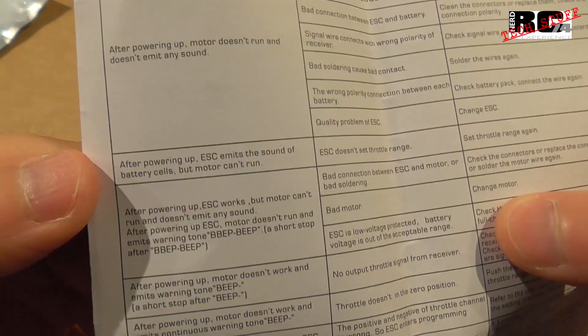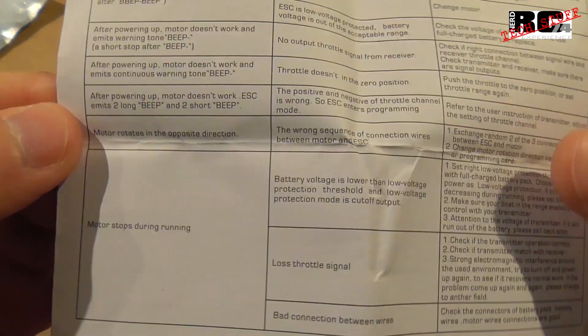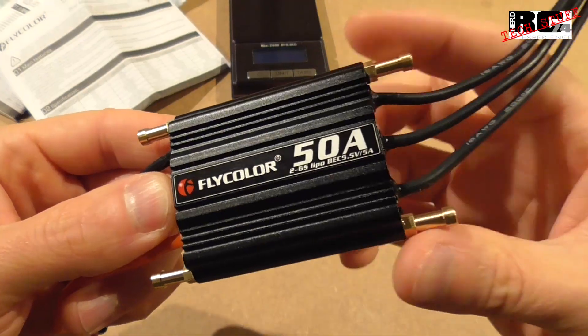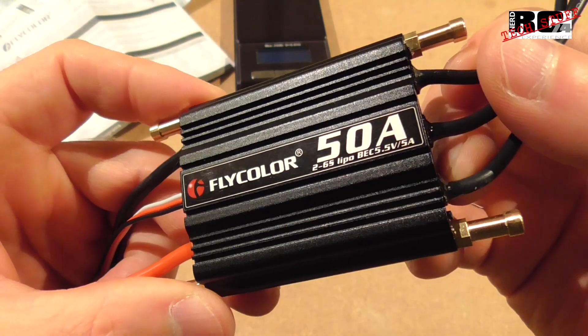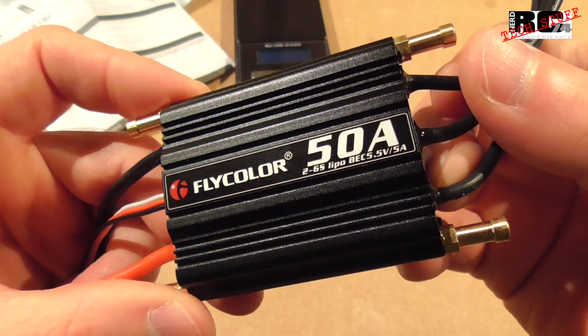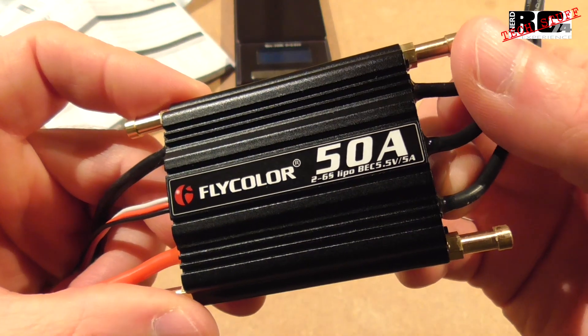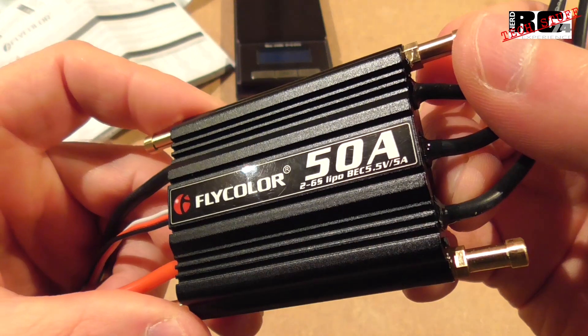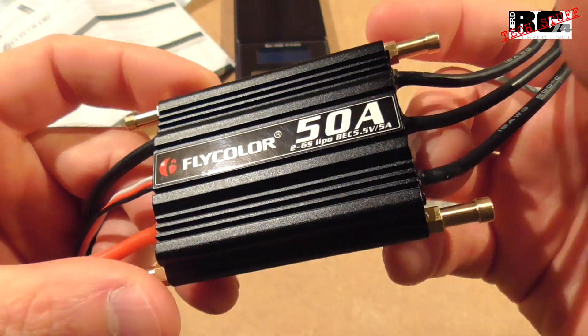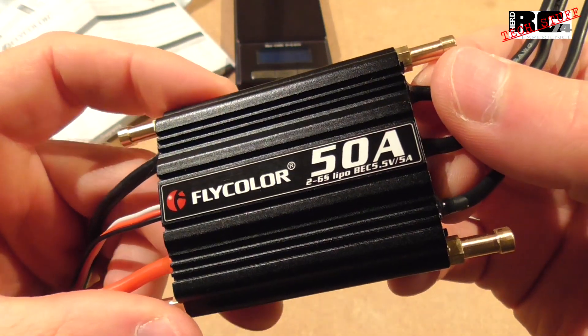There are also safety cautions and a troubleshooting section on the last page to help fix any problems. So this is all about the 50 amp Flight Color RC boat ESC. I'm going to use it with my Razor Star 4000 KV motor in my Joysway Rocket 26 — I'm pretty excited to see how it performs. Thanks for watching, have a good time, bye bye!